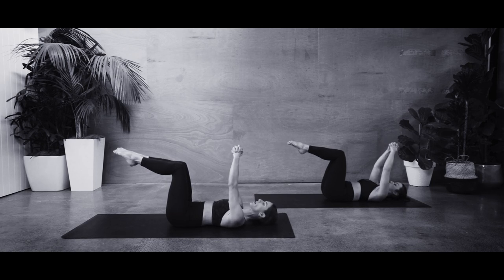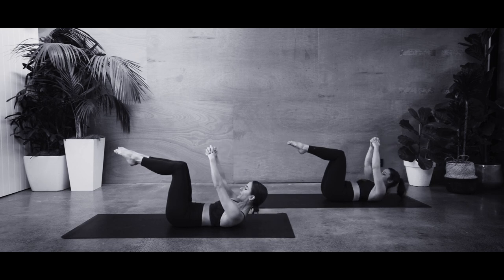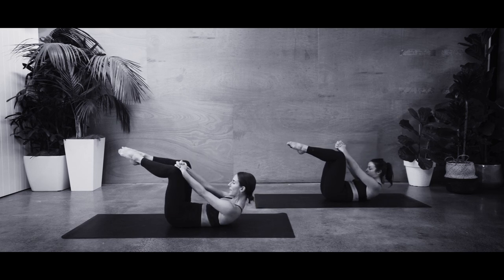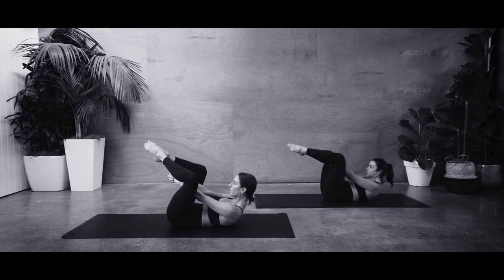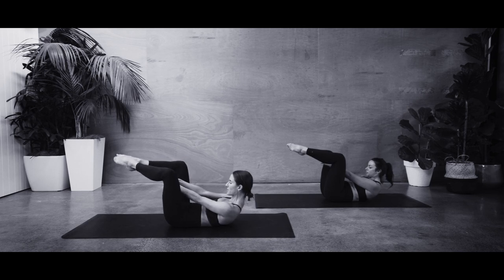Starting off — deep breath in. As you breathe out, you're going to nod your chin to your chest, start to reach up with the hands, peeling up the spine, opening the knees, coming to our cheerleader. In this position, we want to make sure those hands are forward over the pubic bone. The knees are open but they haven't pulled in any closer towards us, so we're nice and long through those legs.